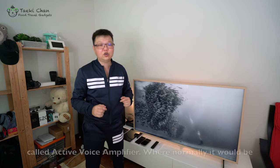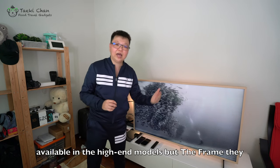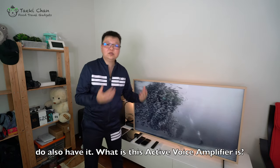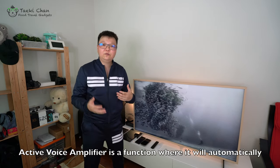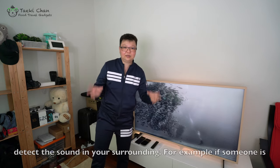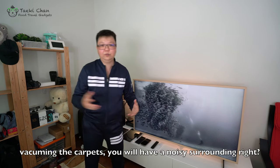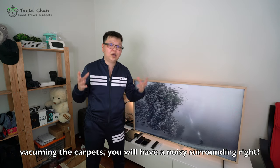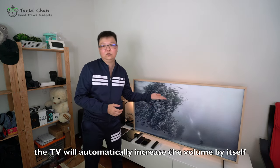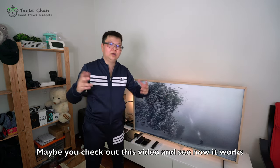There's one very impressive function called Active Voice Amplifier — normally available only on high-end models, but The Frame has it too. The Active Voice Amplifier automatically detects the sound in your surroundings. For example, if someone is vacuuming the carpets and there's very loud noise, it will automatically increase the TV volume by itself. Maybe you can check out this video and see how it works.